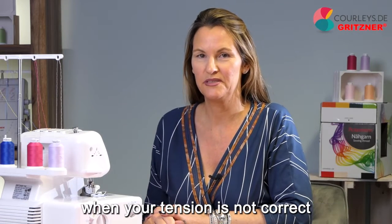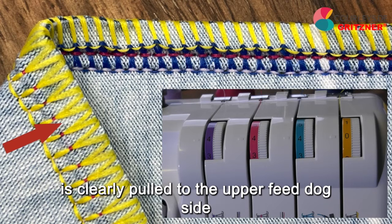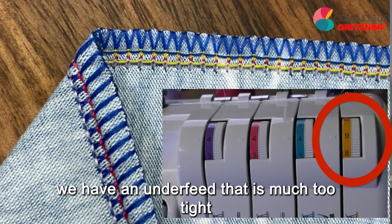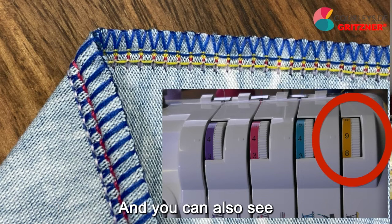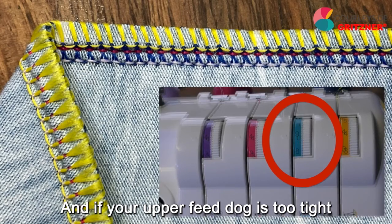Now let's look at the effects on the seam when your tension is not correct. Here we have a seam where the under feed is much too loose — you can see the needle threads, and the under feed is clearly pulled to the upper feed dog side with zero tension. In this example, we have an under feed that is much too tight — set to nine — and the under feed pulls the upper feed dog around the corner and we have very little thread from the under feed. You can also see clearly that the left needle is pulled down to the lower side by the high under feed tension. If your upper feed dog is too tight, it will pull the under feed up.